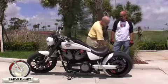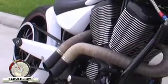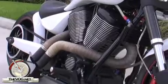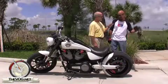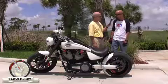A couple things I noticed — your belt is exposed here. What's the purpose behind that? There's no real purpose behind it. We don't run passengers, so you don't have anybody's pant legs getting involved with that. It's a really unique look. Well, a lot of people actually do that — that was the heart of quote-unquote choppers. They take things off. If it's not needed, we don't put it on.